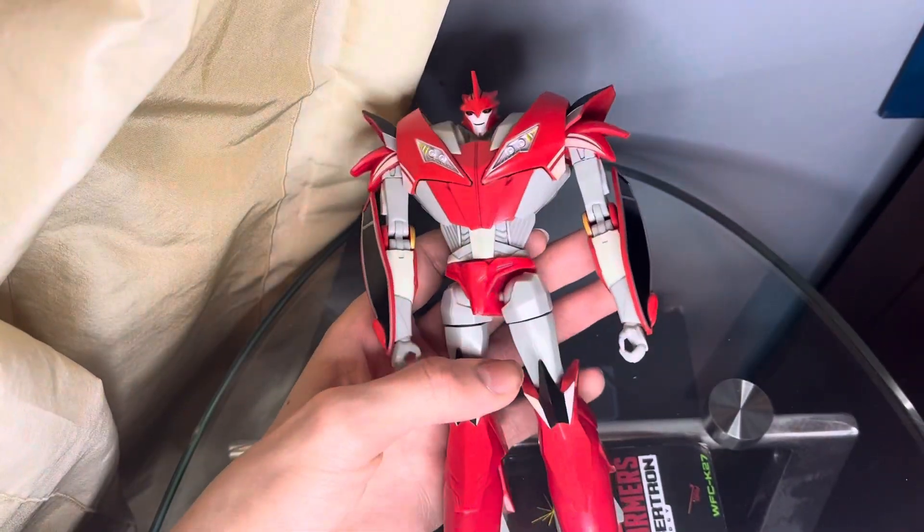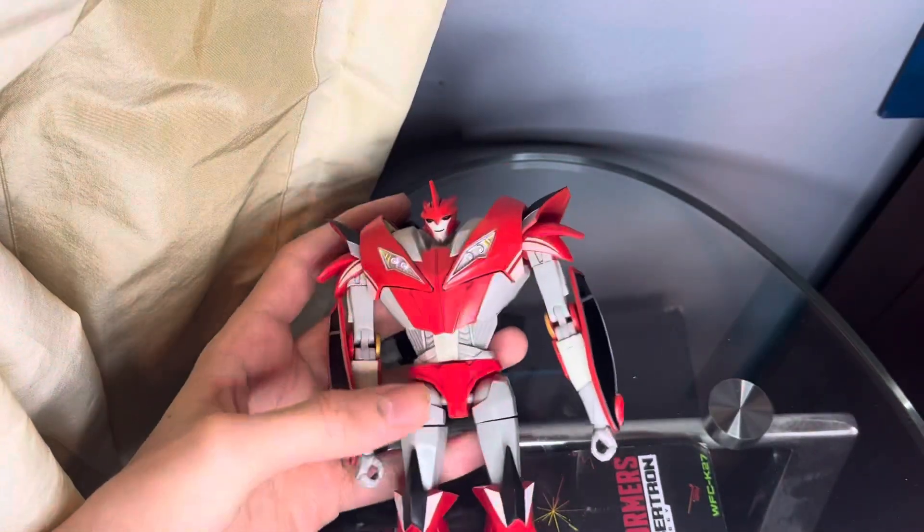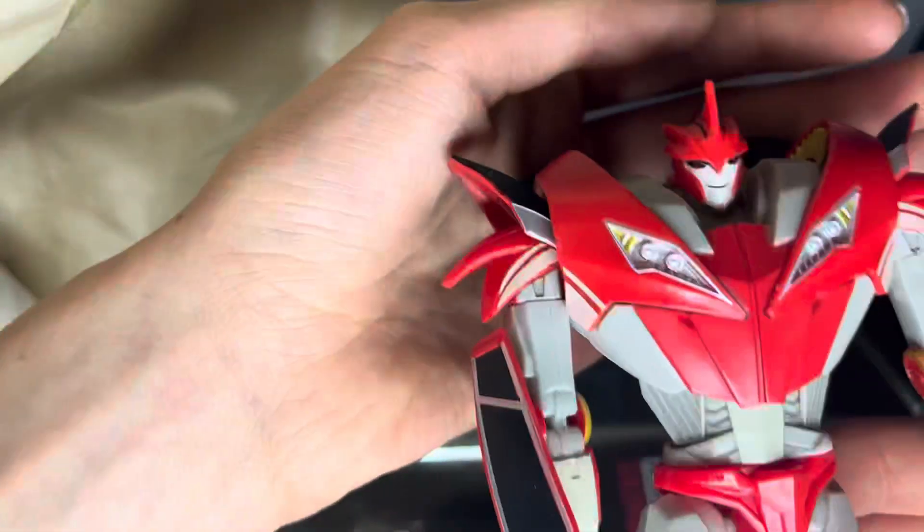Now let's get on to the main part of the review: the Transformers red Knockout. The first thing I'm going to say about this figure is that the legs on mine are extremely loose — nothing else, just the knees. But otherwise this is clearly Knockout.